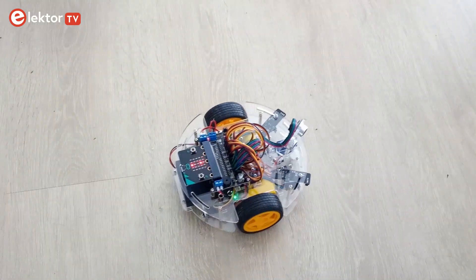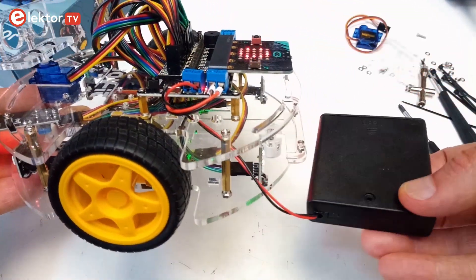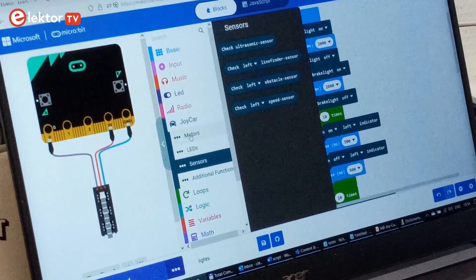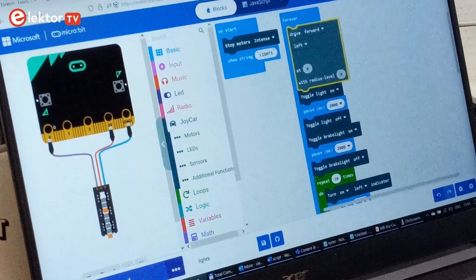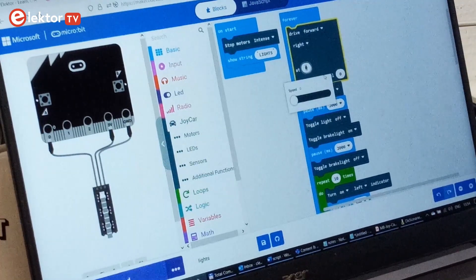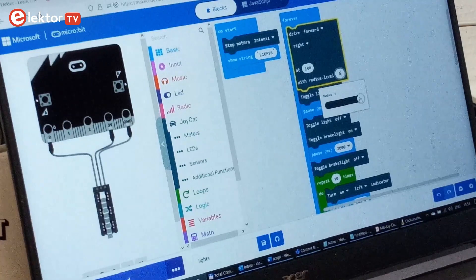The Joy Car is an entry-level robot platform intended for students in embedded programming, but may also appeal to hobbyists and makers of all ages. As it uses a BBC Microbit as a brain, which was designed as an educational computing platform, the programming environment is accessible to anyone. The visual scratch-like MakeCode environment will appeal to children and absolute beginners. More advanced users can use JavaScript or MicroPython or even C and C++.